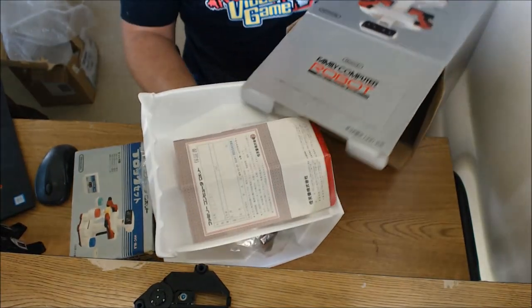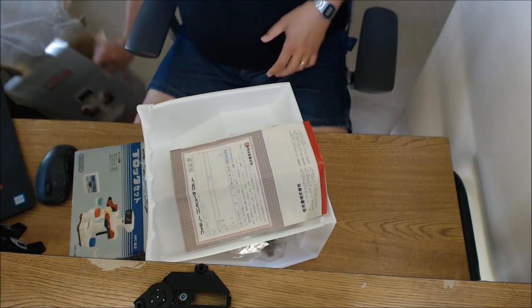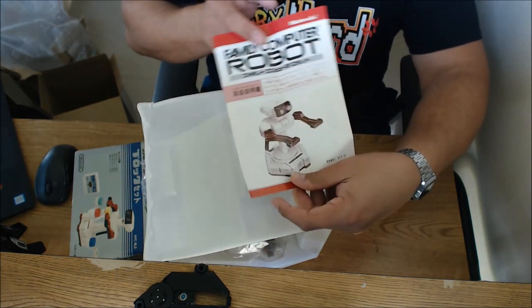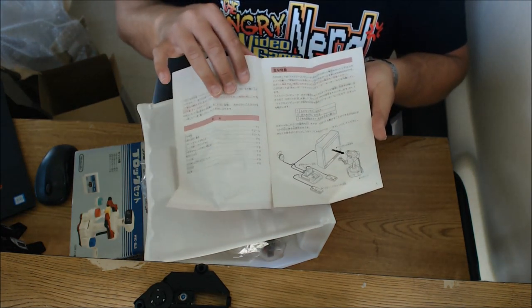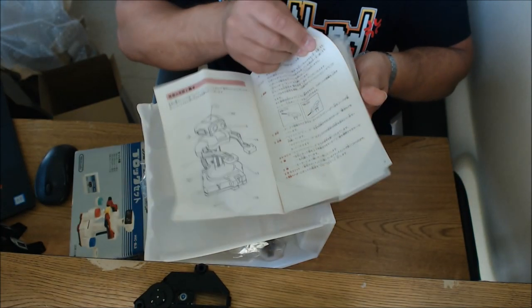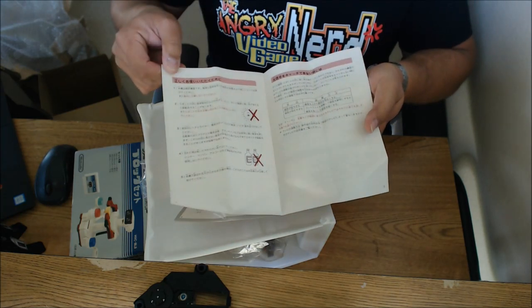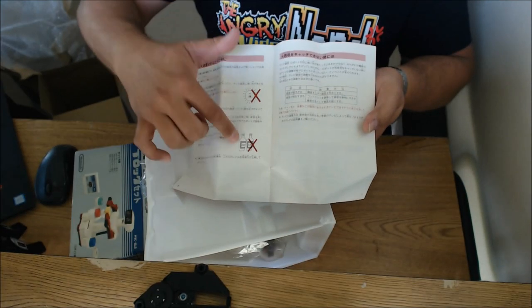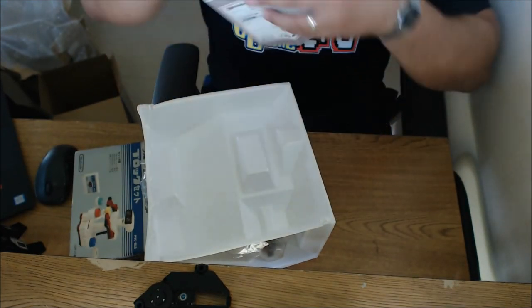And there are the instructions — or some warnings — for Famicom Robot. I should stop calling him ROB, because that's not who he is. Let's get this guy out and check him out, very carefully, because these are packed in very thin foam that I do not want to damage. Let's grab him by the neck. Nothing left in the box. I got the whole box too, because I can display that as well. Here are the instructions for Famicom Robot.